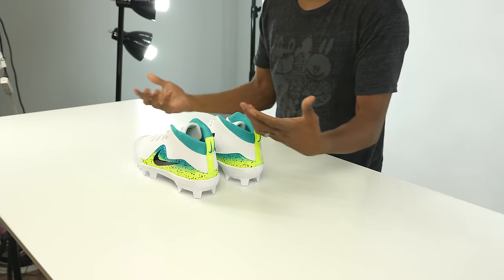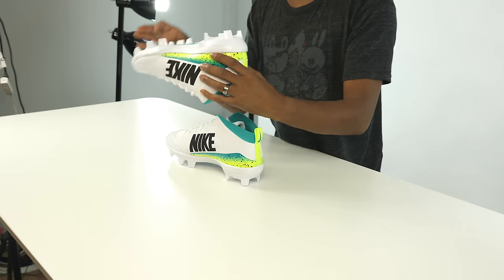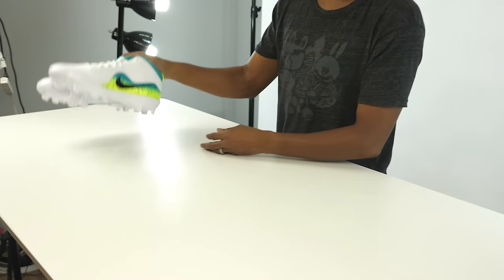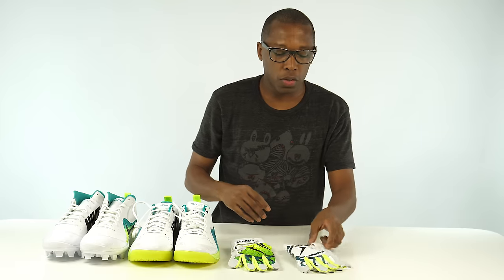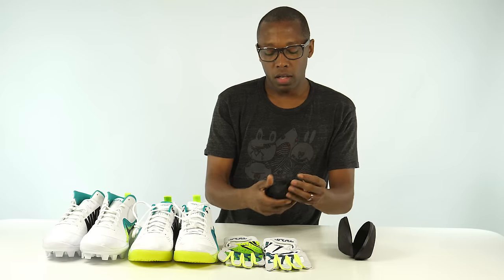I think it's really dope that Nike's research lab is using learnings from all different sports to create a better shoe for each specific sport. A lot of athletic movements are the same across sports — it's just small nuances that change things. Using 3D-printed designs and data from multiple sports really helps fine-tune the shoe. This is the Nike Air Force Trout 4, the pro plastic cleat version. We also had the turf version and some Trout gloves.